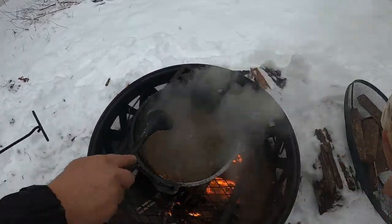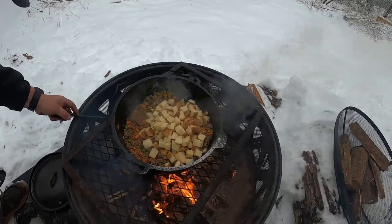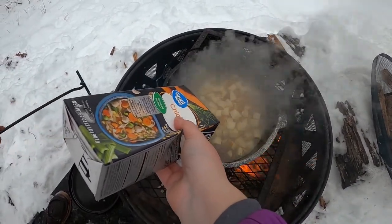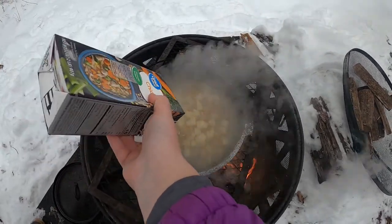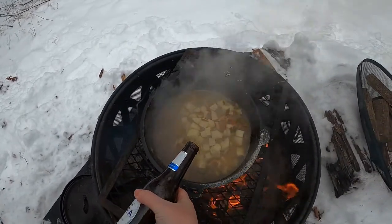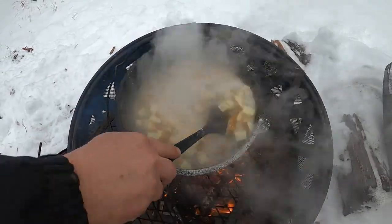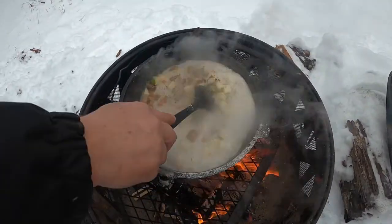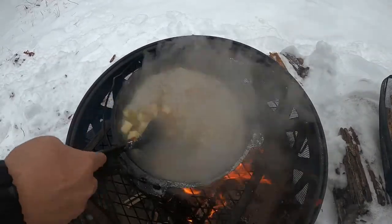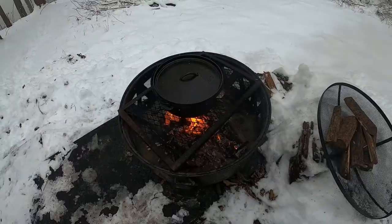Now I'm going to add the potatoes — I did not peel them — and chicken broth. And last but not least, the beer! Stir that up, and then we're going to let it cook until those potatoes start getting soft. We're going to cover it as well — I think that'll make it go a lot faster.